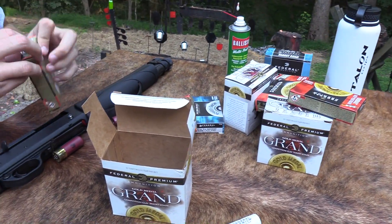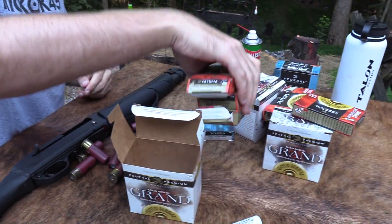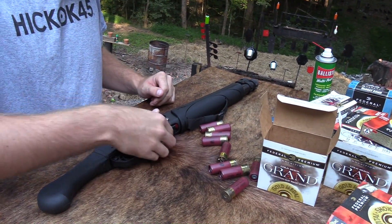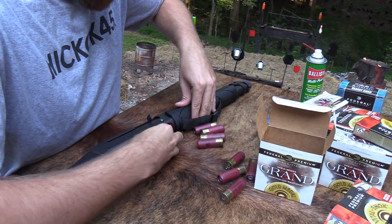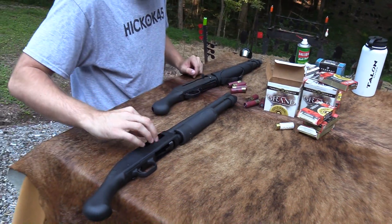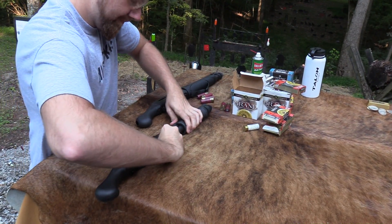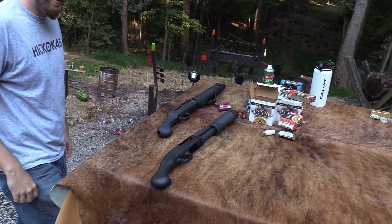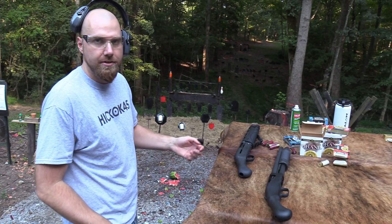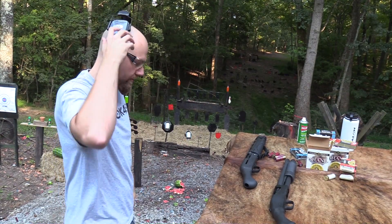You know what, before I start guessing about something I could easily test, let's do an experiment. Let's put two slugs in here and two slugs in this other shotgun. I'm going to shoot both of them and decide which one has more recoil. The advantage of semi-automatic — and this one's gas-operated — is you get less felt recoil, which I think is going to be the case, but let's try it out and see.